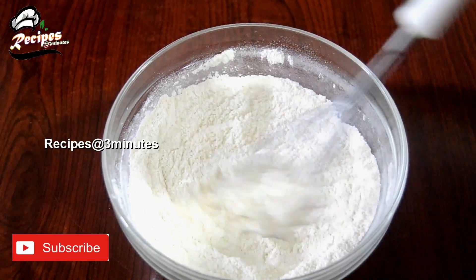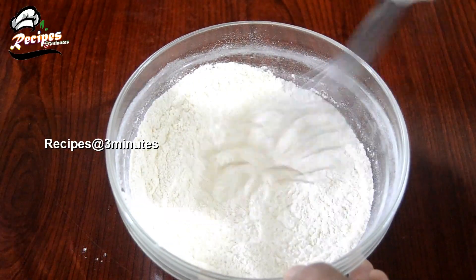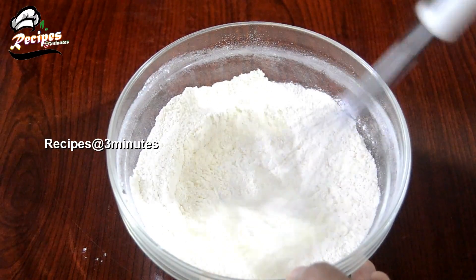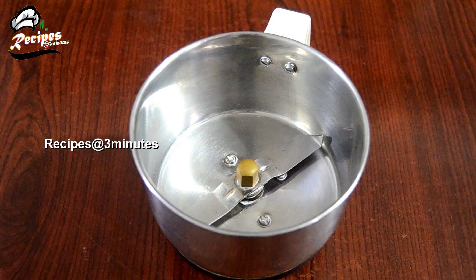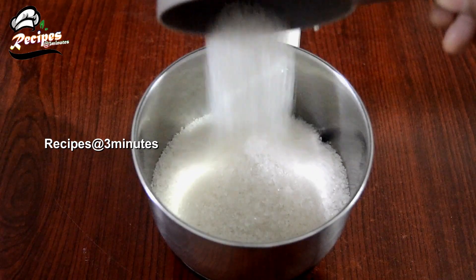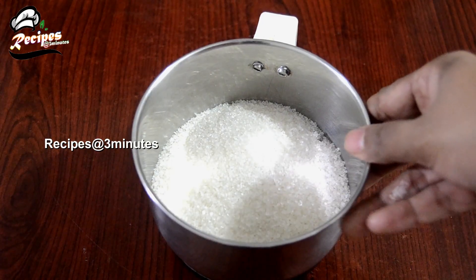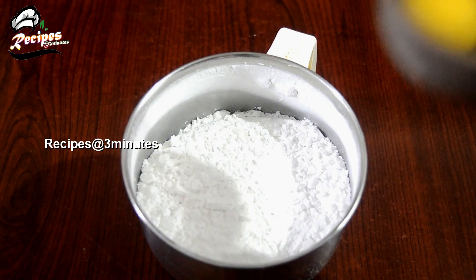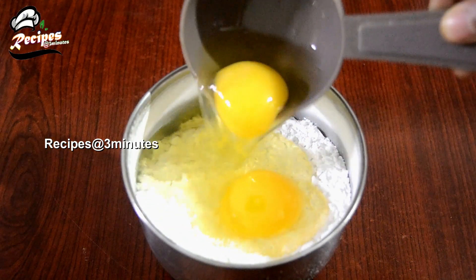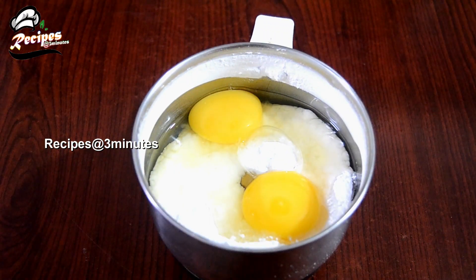Mix the batter well. Add the bread to the side. Add the cake to the cake. Add 1 tablespoon of bread, then 2 tablespoons of bread. Add 1 teaspoon of vanilla essence.